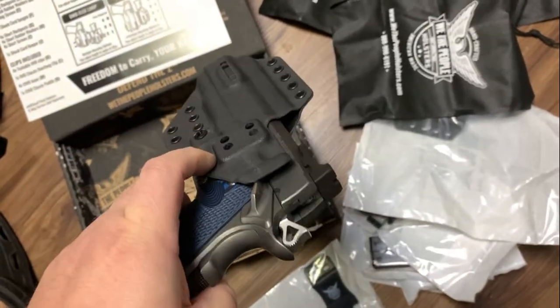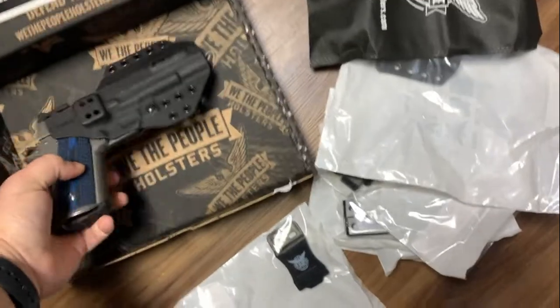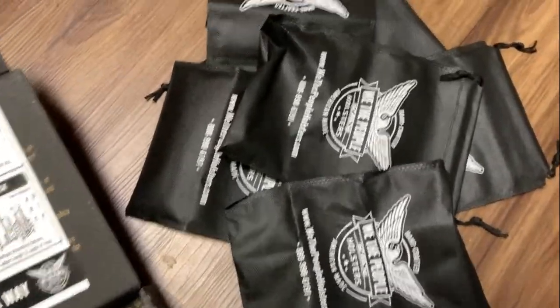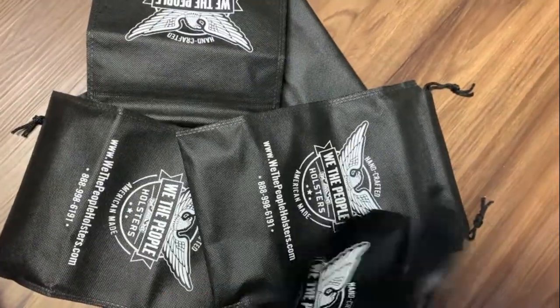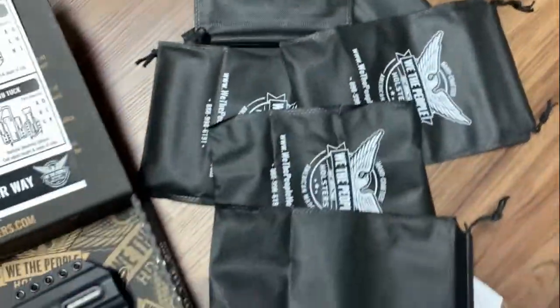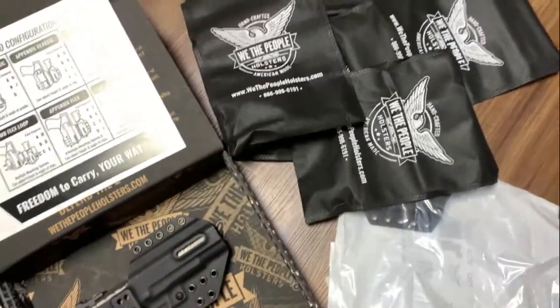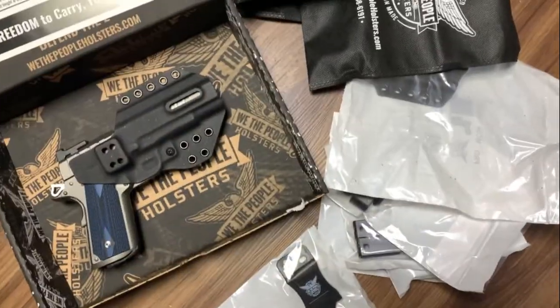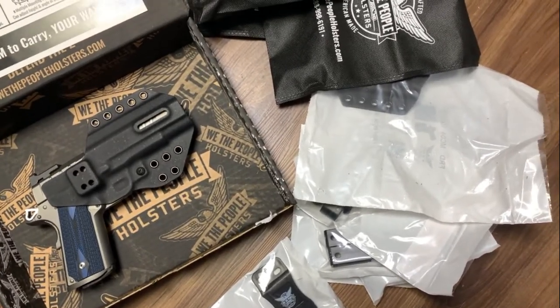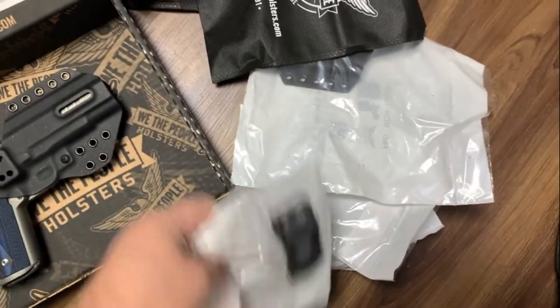I'm excited to see when I put this together what it looks like. Everything comes in a bag — one, two, three, four, five bags — and those are going to make awesome brass bags or ammo bags or something like that. I know that's such a minor thing, but I was like, hey, that's pretty nice. I got a bunch of bags to carry ammo and stuff in.